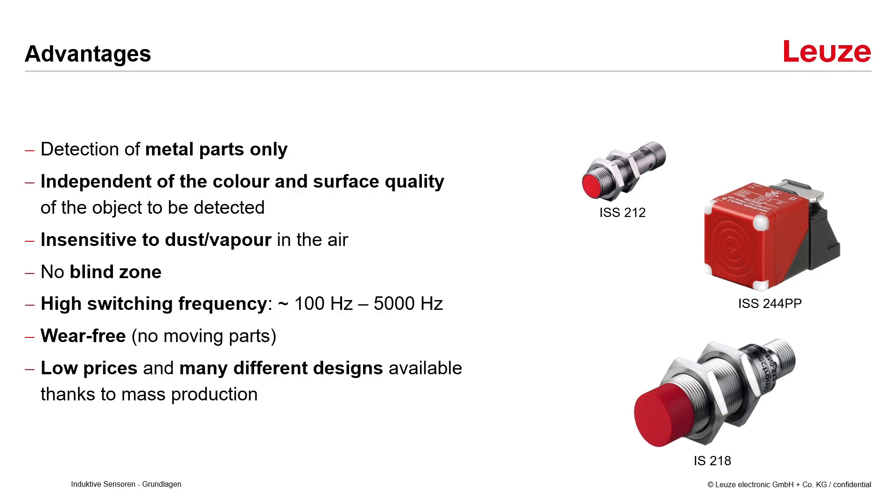Compared to other sensor technologies the switching frequency is very high — in a range of about 100 Hz up to 5000 Hz — so it's very well suited for high-speed applications. Inductive sensors are wear-free because they have no moving parts, so they can be used for many years without pause. Due to mass production the prices are low and many different designs are available.